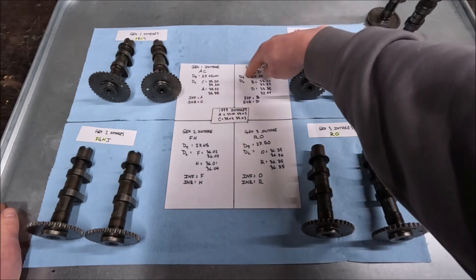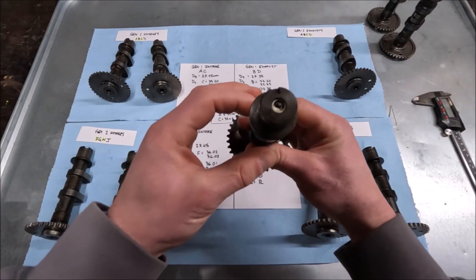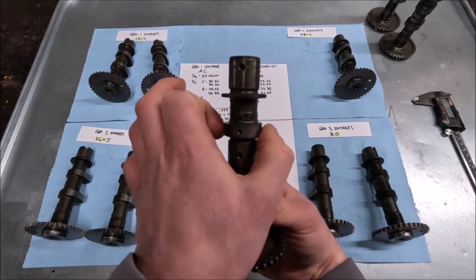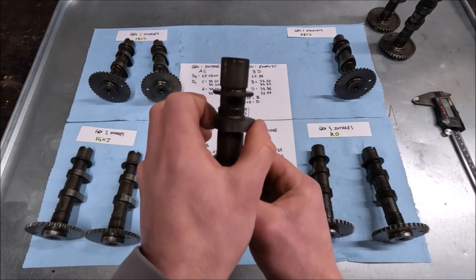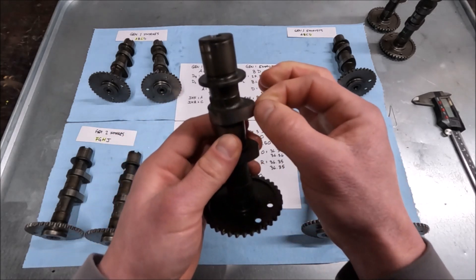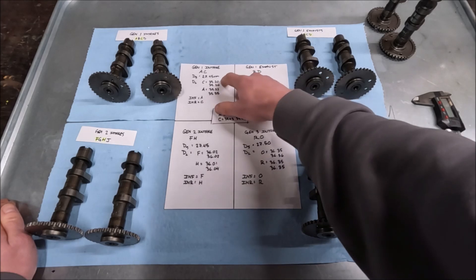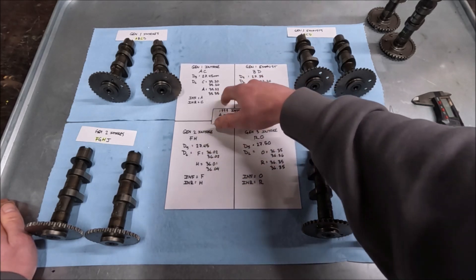The next thing is DS and DL — the smaller and larger diameter. The lobe on the camshaft pushes on the bucket to push the valve into the cylinder, so it has a smallest diameter and a largest diameter. I believe the profiles on the first-gen and second-gen are the same — it's just the lift that's different. What I measured for the Gen 1 intakes and Gen 2 intakes is that the smaller diameter was 27.45 millimeters, consistent across both. That's consistent with the advice that you don't have to change the valve lash on them.